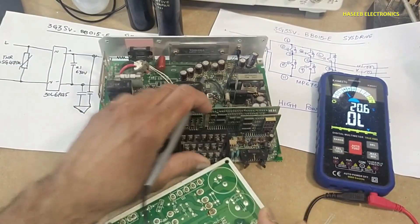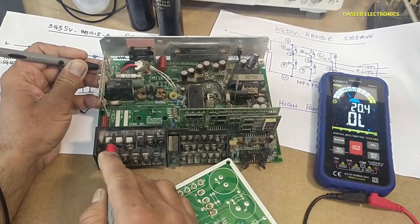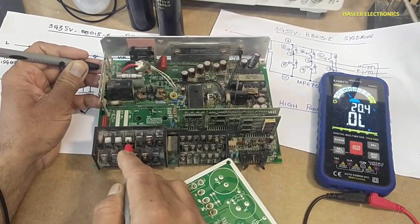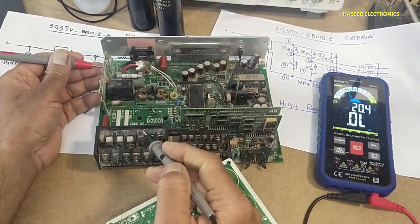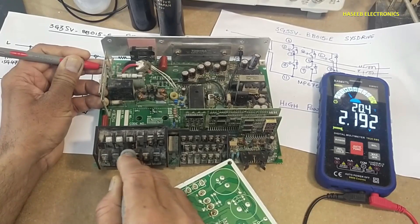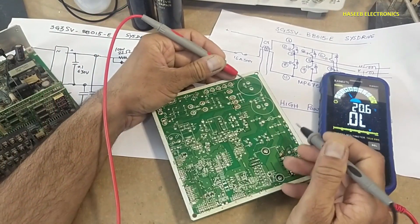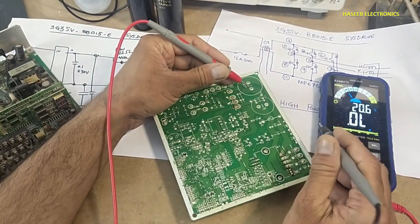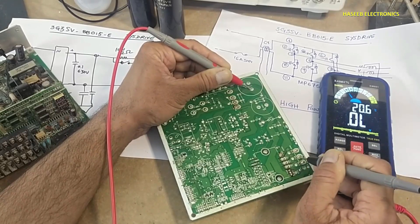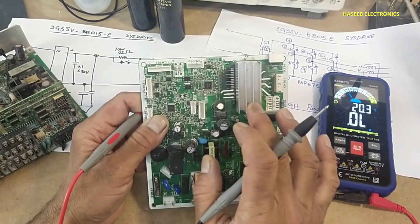When we place the negative lead at the negative terminal, the output must be open. Red lead at negative terminal should give a diode reading — that is a good sign. But here, red lead at negative terminal is giving a short circuit, which means the IGBT in this IPM is damaged.